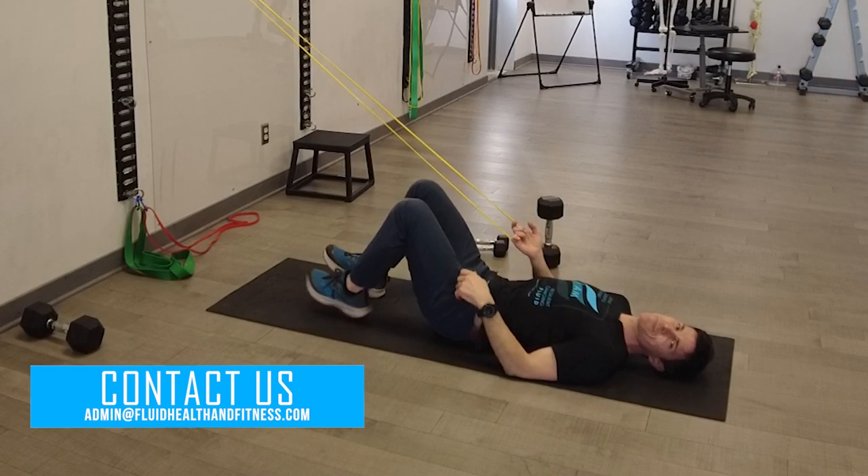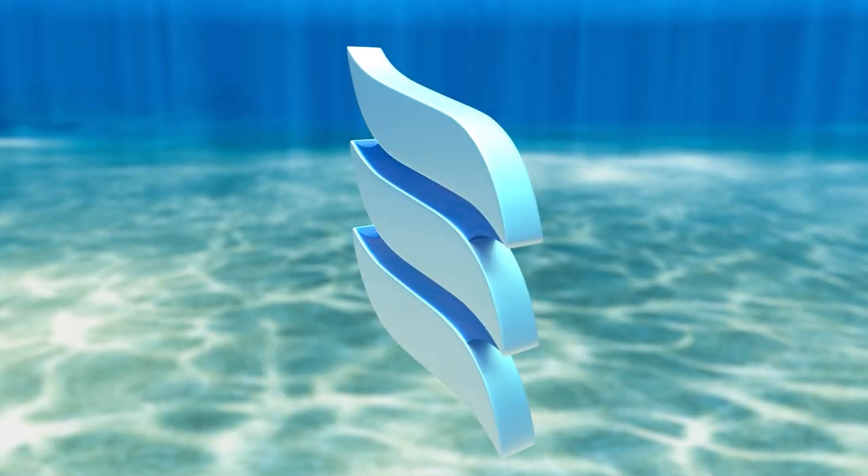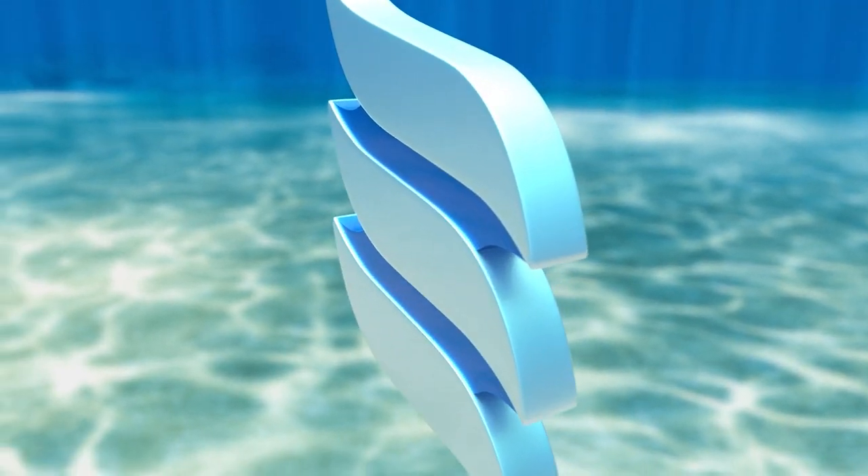That's the gist. Questions? Admin at fluidhealthandfitness.com. Have some fun, thank you.